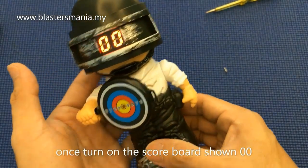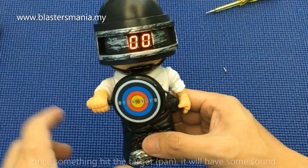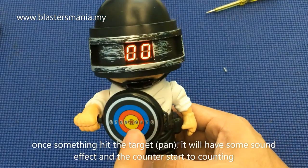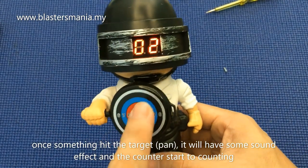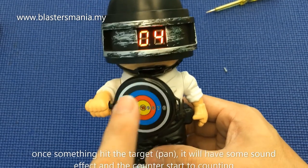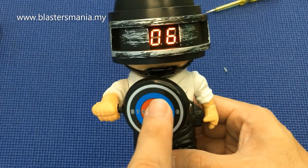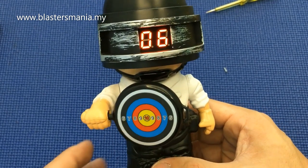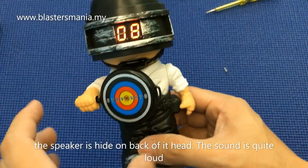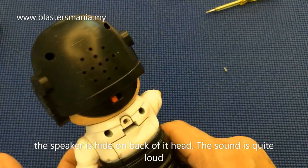Dia nak macam ni. Kalau anda terembak di sini, counter ni akan mula kira lah. Dan dengar - dia ada bunyi ya. 1, 2, 3, 4 - macam ni lah. Keluar bunyi tu.